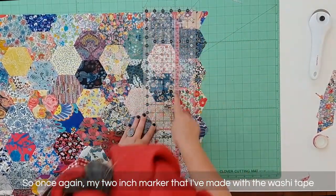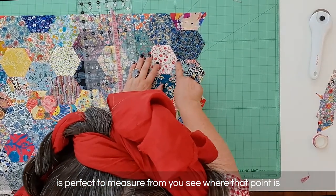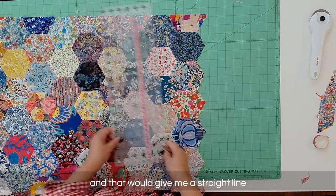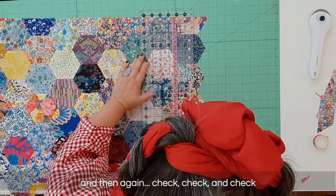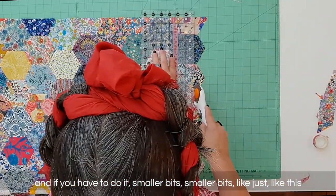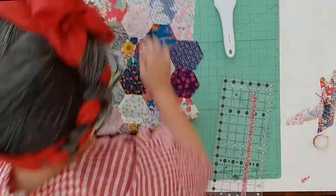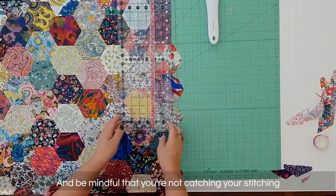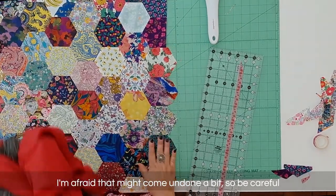My two-inch marker made with the washi tape is perfect to measure from. You see where that point is — I'm putting my two-inch marker on that point, and on that point, and on that point at each junction. That gives me a straight cut. Check, check, and check, and if you have to do it in smaller bits, just do smaller bits. Be mindful that you're not catching your stitching — because it's been hand stitched, if you cut it it might come undone, so be careful.